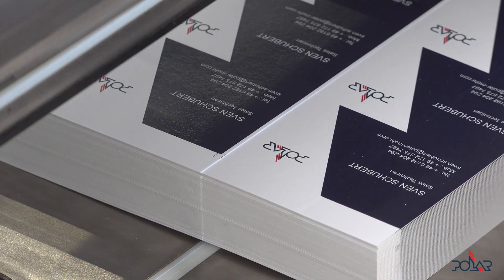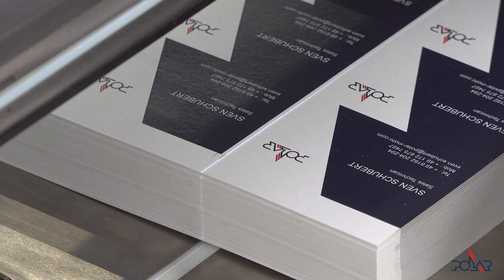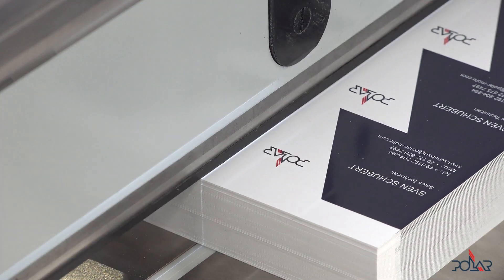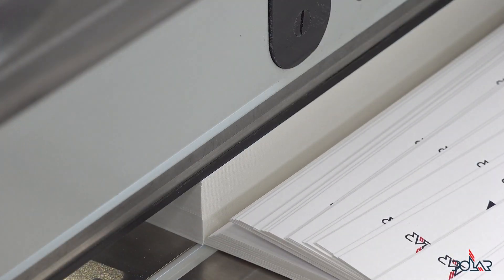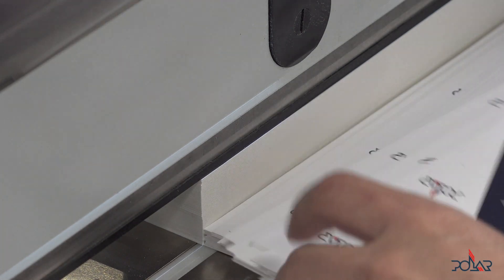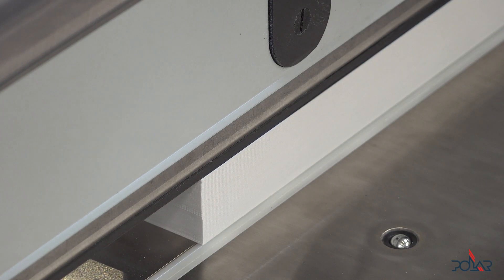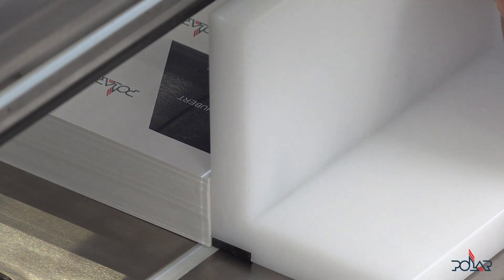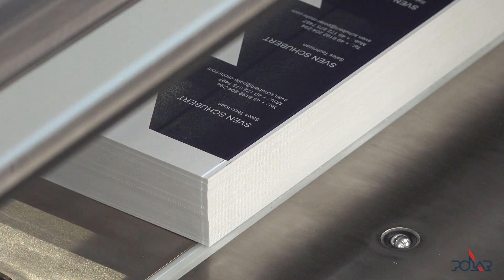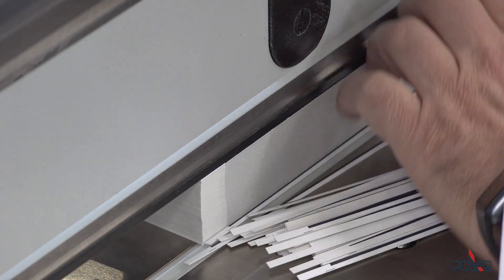Now my second cut is coming — that's a little bit too much pressure. Okay, that was my mistake. I have to place something in front of my pieces. So now the piece is behind the blade — everything is fine.